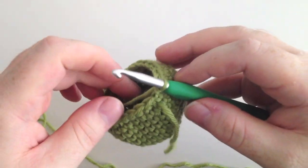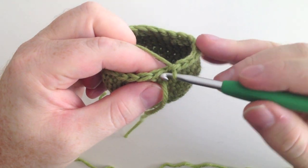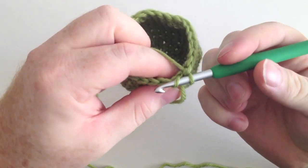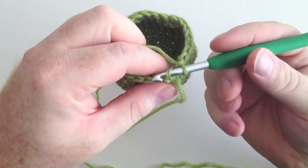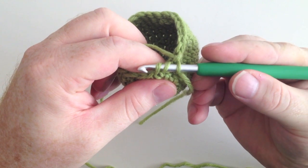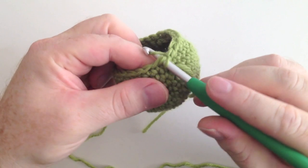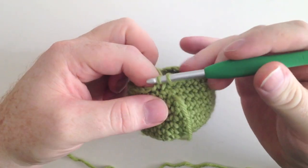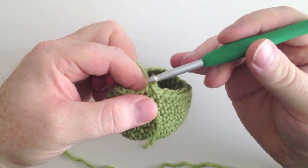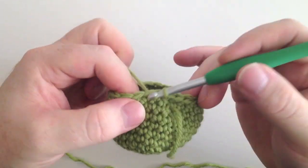I'm going to pick up my stitch here and we're going to do our first one. We're going to insert our hook into the very next stitch, but just picking up that front loop. Then you'll have to angle the hook around a little bit and pick up the front loop of the stitch after that. So now we've got two stitches on our hook, but we've only got the front loops. Then we complete our single crochet as we normally would. I'm just going to single crochet across to where my next decrease will be.